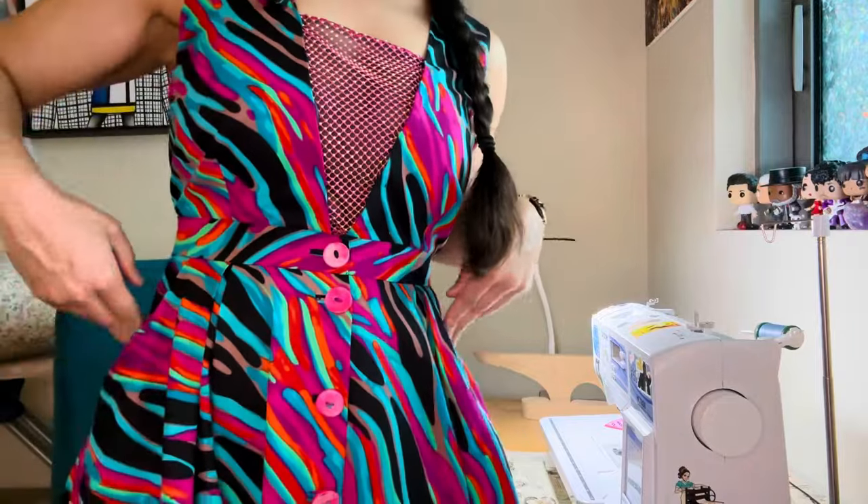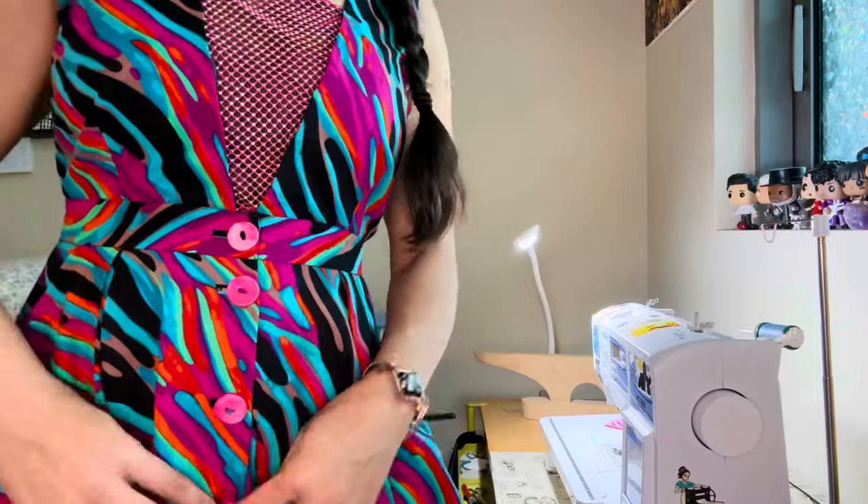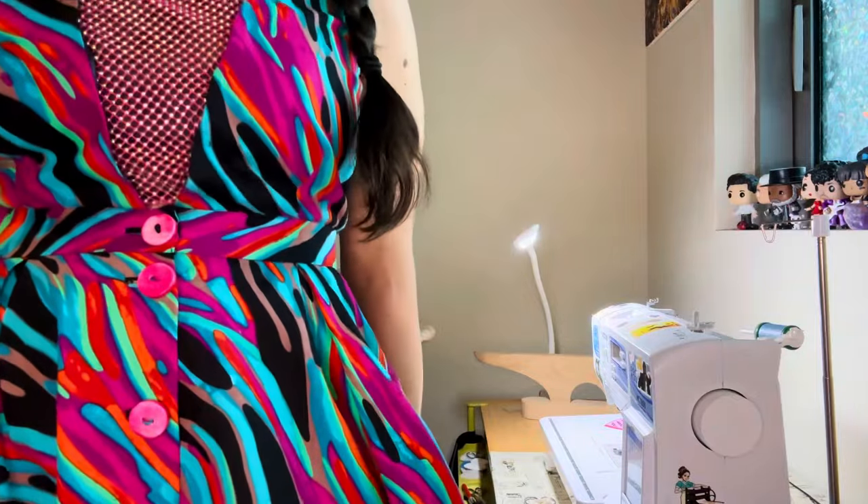You'll only see pretty much my waistline, but the thing has pockets and a button-down skirt. I'm going to show a couple of pictures so you can see better.